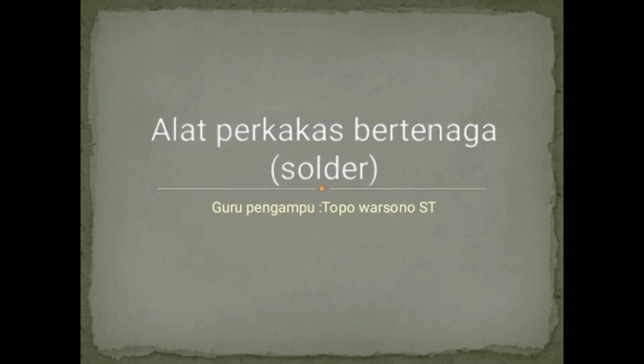Selamat pagi, selamat berjumpa lagi dengan saya, guru pengampu PDTM Pewarson ST yang nantinya akan mengajar di kelas 10.1, 10.2, 10.3, 10.4, dan 10.5. Silakan, dalam kesempatan di pagi hari ini kita akan mempelajari berkaitan dengan menyolder. Kemarin kita sudah mempelajari berkaitan masalah pengelasan dan sebagainya. Untuk itu, silakan diperhatikan dan dipahami materi yang akan saya sampaikan.